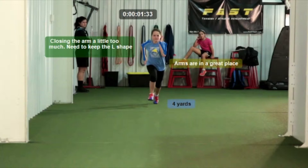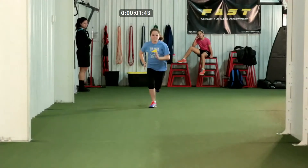Other than that, her arms are in a great place — they're on a great plane and she's keeping her hand hip to pocket. We'll just get her to be a little more natural and relaxed with her upper body, and that will help her get a little bit of momentum with her arms.